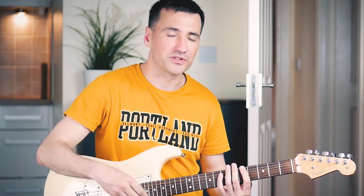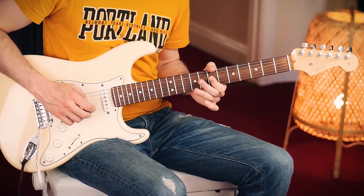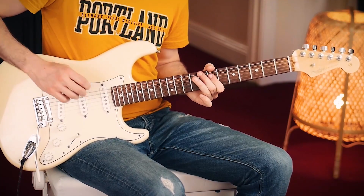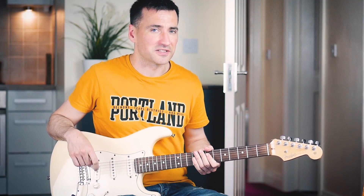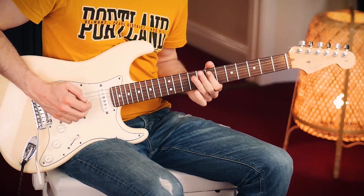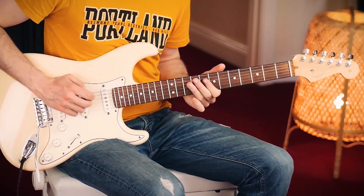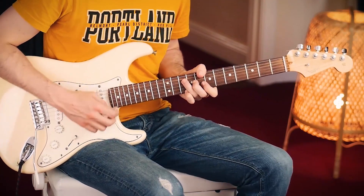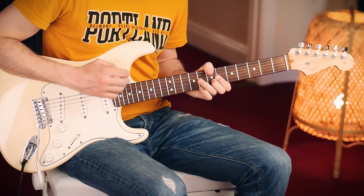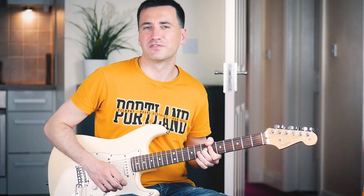Now we're going to repeat it once and then we're going to play the same riff one string down, except for that last note — that one's exactly the same. And then back to the riff, of course. And here we have some chords.